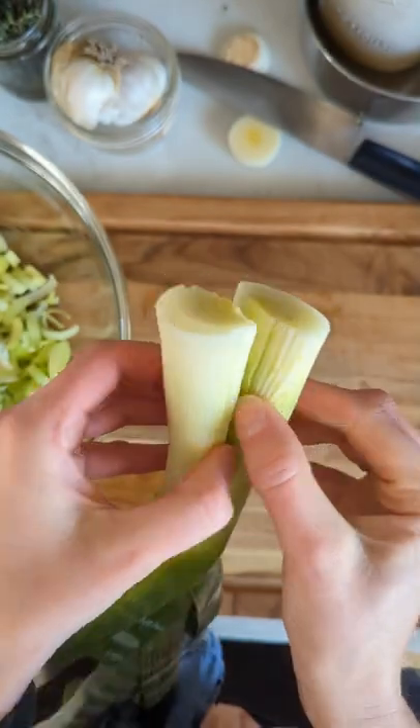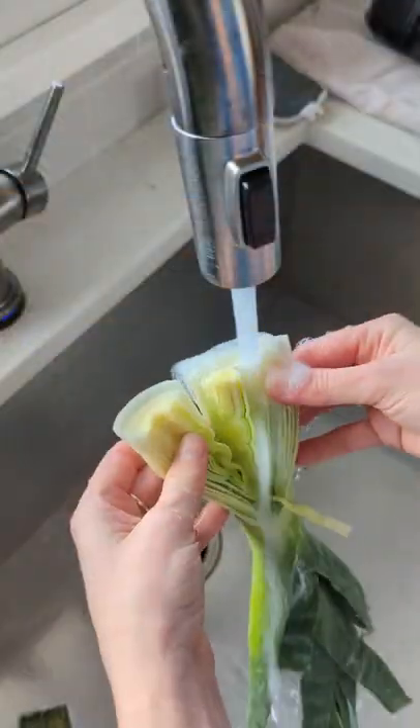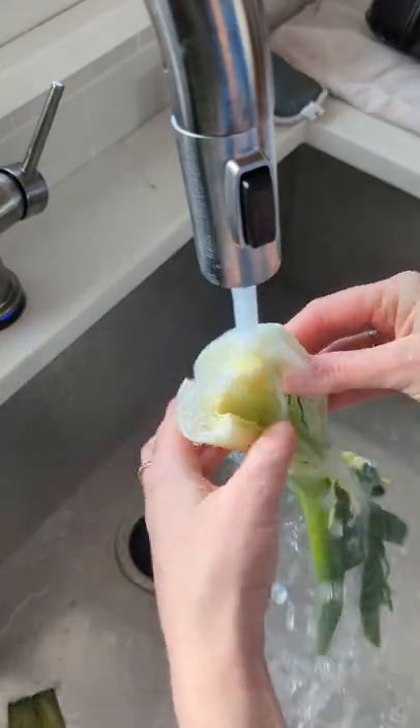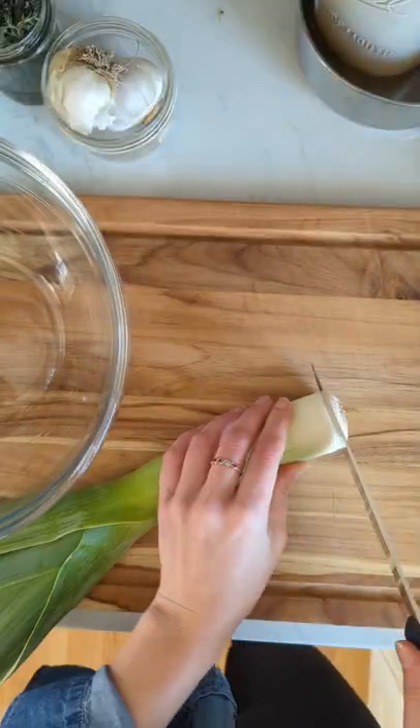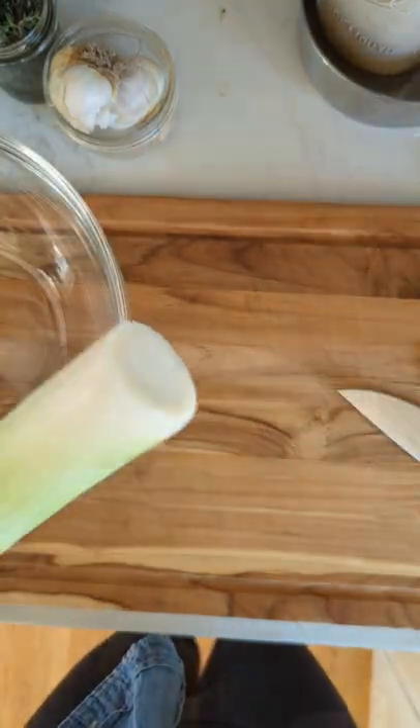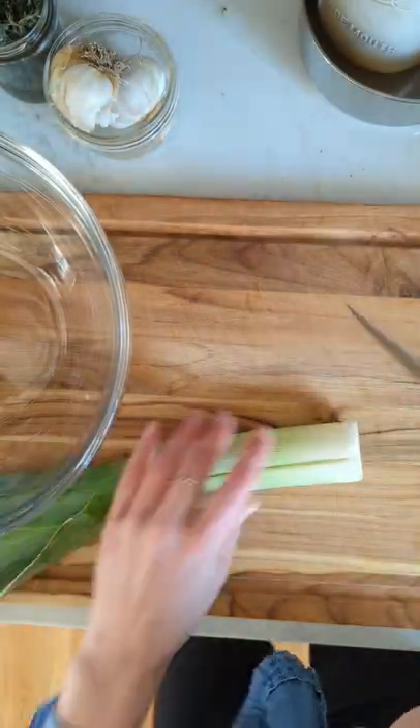First, slice off the root end and make a vertical cut through the white and light green parts of the leek. Peel it open and run the water through the layers, making sure they're well-rinsed so all the sand leaks out — no pun intended. If the outer layer is extra dirty or bruised, you can go ahead and remove that too.